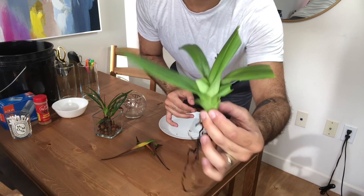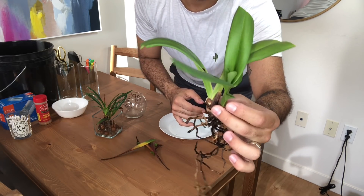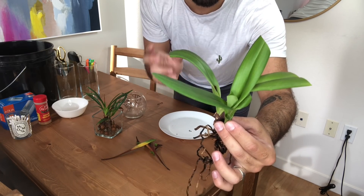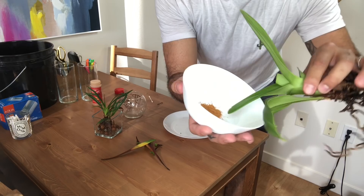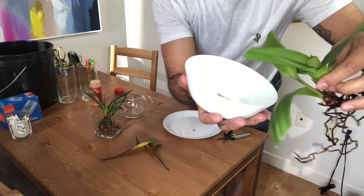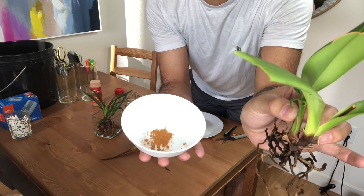All right, you guys. I've got it all trimmed up so you can see all healthy, happy green tissue. I'm just going to go ahead and seal all of these cuts with some ground cinnamon. Lately I've just been enjoying dipping it straight into the cinnamon and letting the moisture of the open wound collect that cinnamon powder.